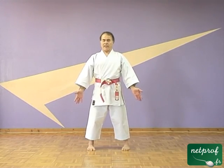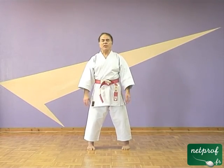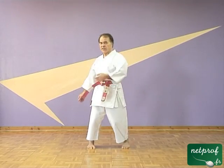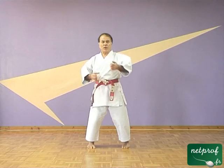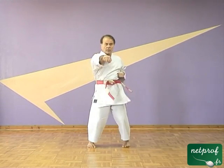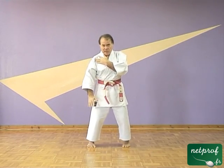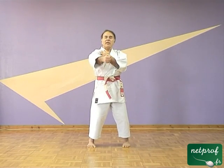Dans mon positionnement, au lieu d'avoir les jambes raides, je vais m'asseoir dans mes pieds, je vais laisser mes genoux se déverrouiller, se plier très légèrement. Et je constate à ce moment-là que le mouvement de mes hanches est facile et qu'il entraîne facilement le mouvement de mes épaules. Au lieu d'utiliser uniquement la force de mon bras ou de mon épaule, je vais utiliser toute la force de mon corps. Mon bras va faire beaucoup moins d'efforts et mon mouvement sera d'autant plus efficace.